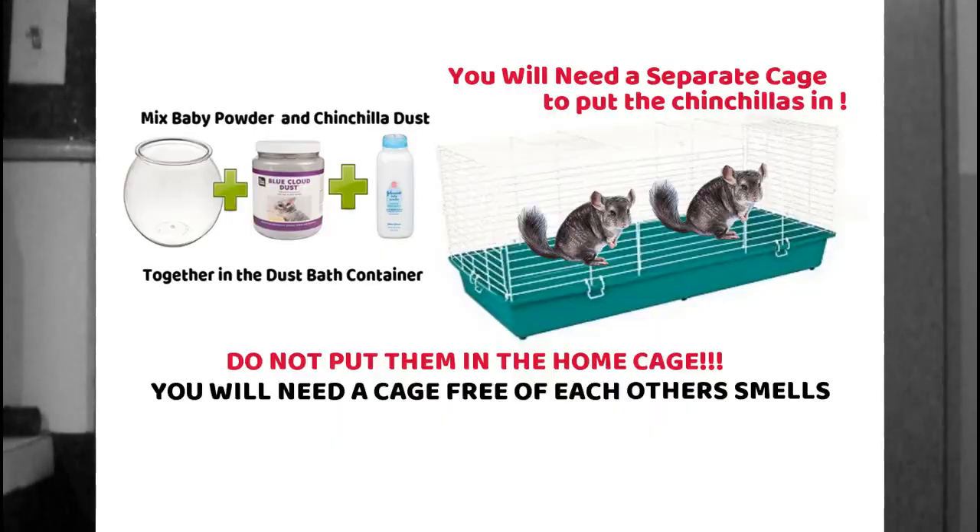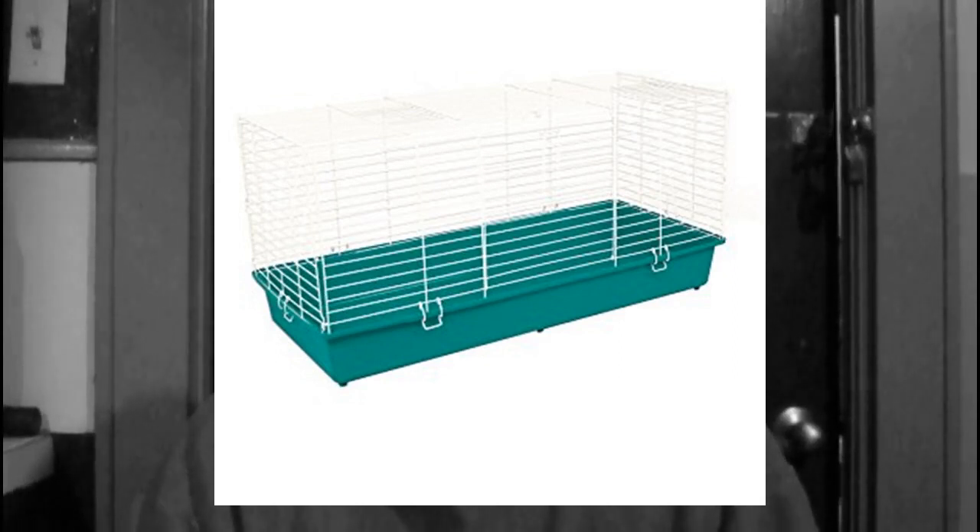They may try to fight through the bars, but that would usually just be a temporary thing. For the bonding method, you'd have to have a separate cage outside of their cage for the dust bath time whenever you're first introducing them to each other.